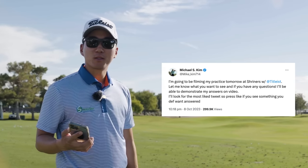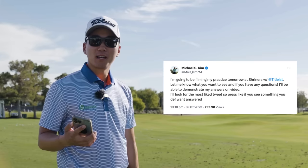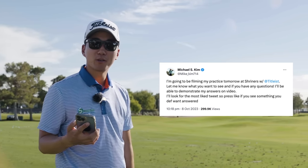Hey guys, I tweeted out that I was going to film my practice session with Titleist and answer some of your questions. So here we go.